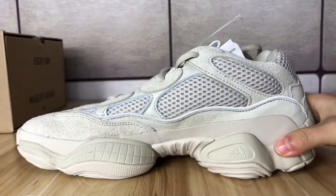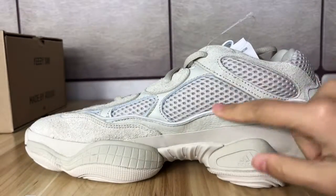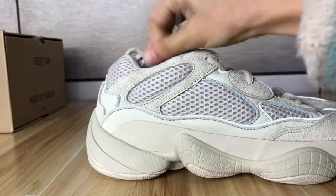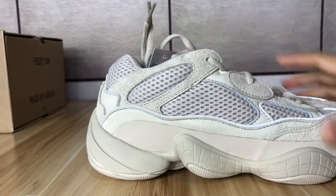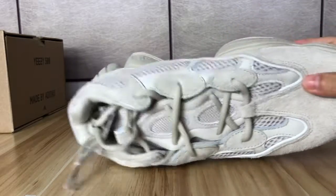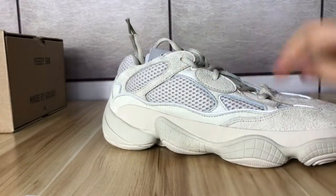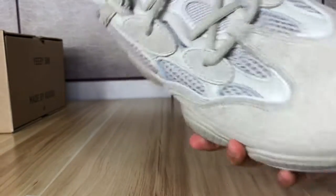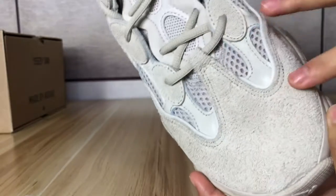Let's check the details. On the upper we find some mesh panels — the mesh panels are very soft and comfortable. When you press it you feel it is very soft, very good mesh material. Also on the upper we find some oval-shaped suede material, and the suede is around the toe box. The suede material is really premium — very soft and smooth.